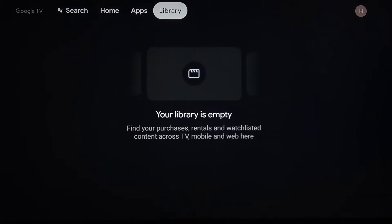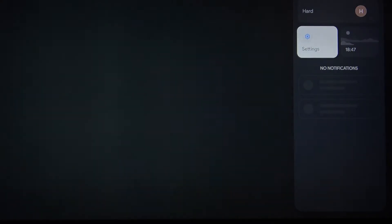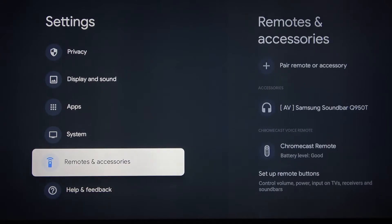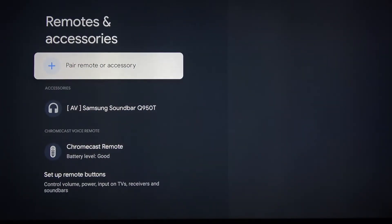Then let's go to the Settings. After that, Remote Accessories and Pair Remote or Accessory. And let's wait.